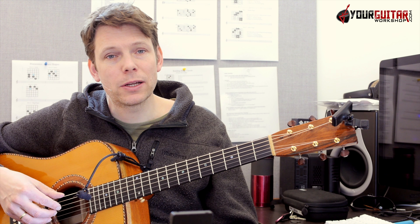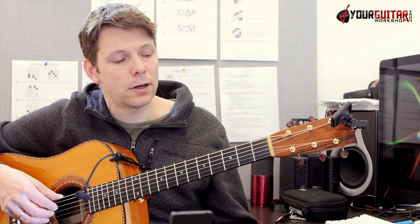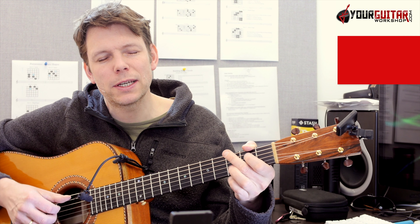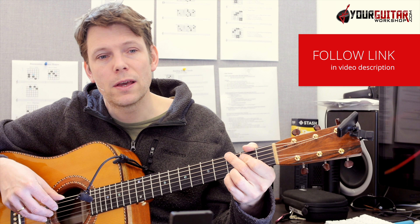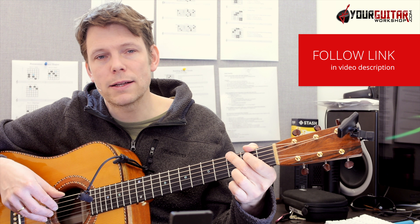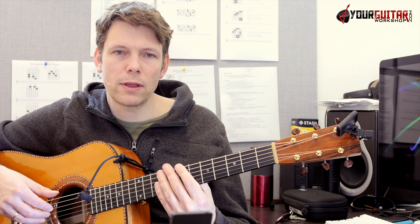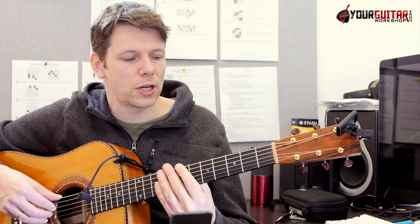Originally, it's not played on an acoustic — it's played on an electric, but I checked out an acoustic version. I believe it was when he was playing on Alan's show. Awesome song — he plays it all by himself, and I think this is a great version to check out.